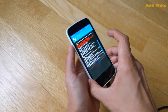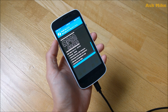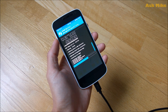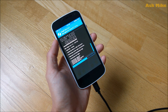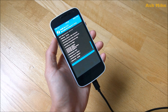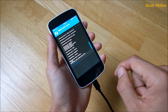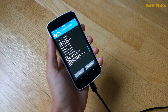Lineage OS is now flashing — just leave it to complete. As you can see, the GApps are currently installing. After this is done, do a Wipe Cache and Dalvik Cache, then proceed with the reboot.